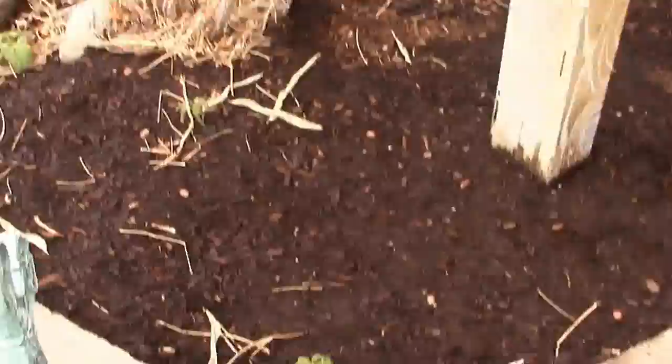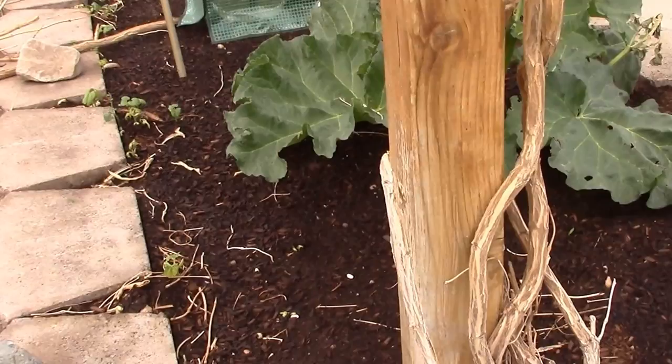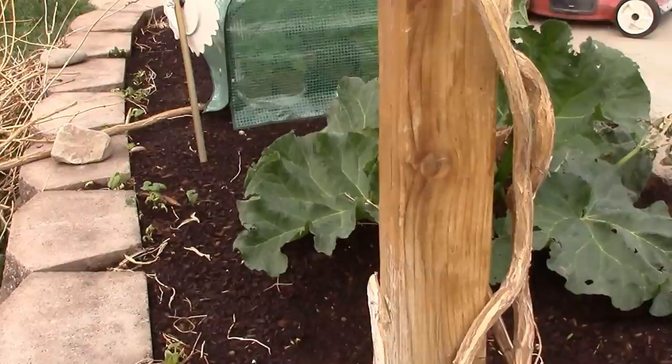We don't kennel our dogs. All along here I've planted beans, and green beans come up on their own. I'll set up string going up and down again so they can vine up, and I might even plant some on the other side since we don't have the trumpet vine anymore. Let's go out to the berry patch.